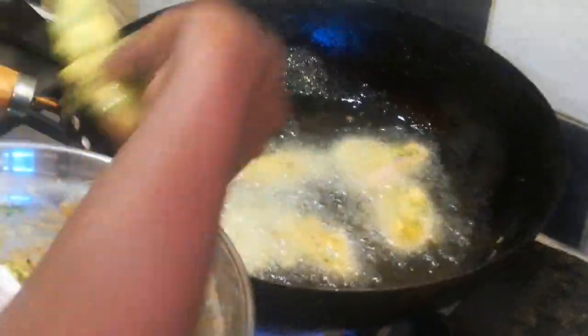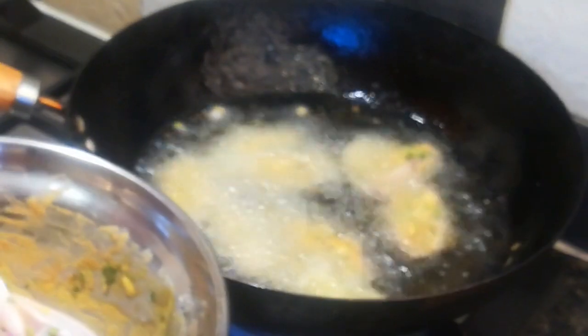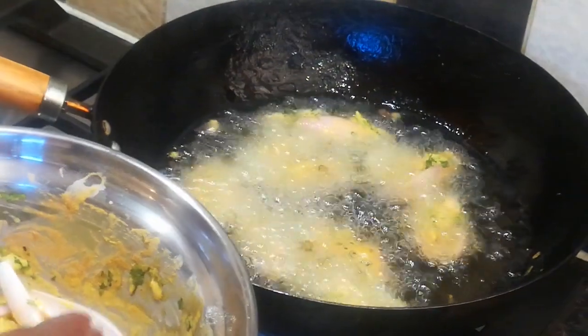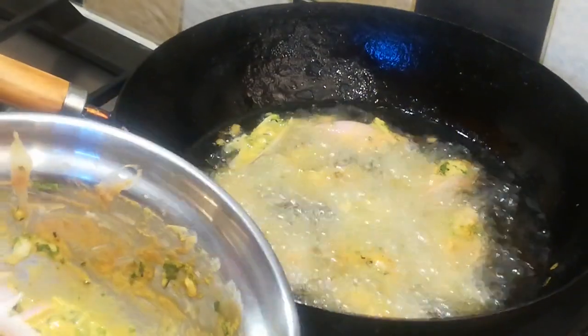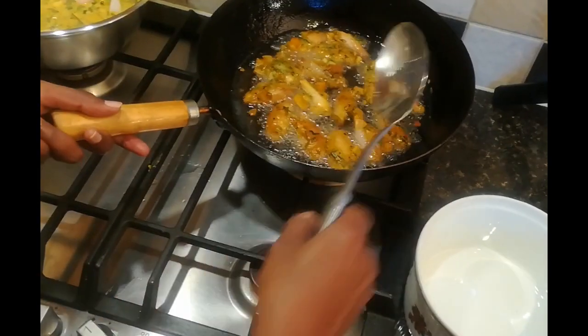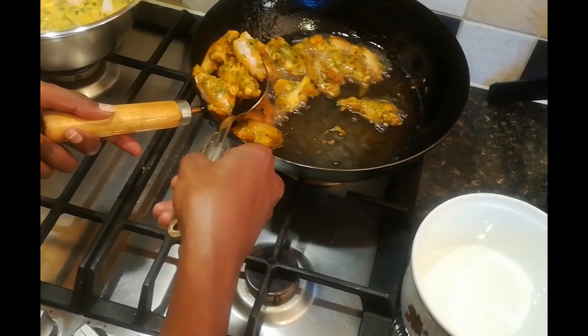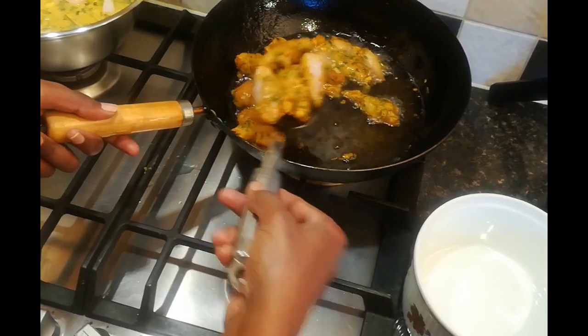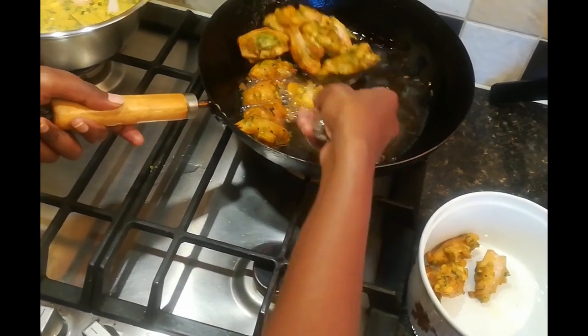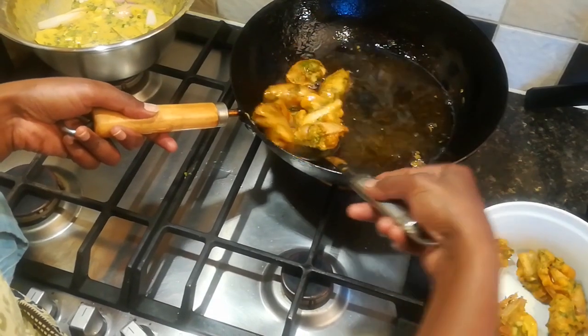I'm now frying up these shallots dipped in batter and I have a feeling they are going to be delicious. You can even drop spoonfuls of the batter into oil — you don't have to coat vegetables with it, it's just as delicious. The shallots look amazing. First time that I tried dipping shallots in there and frying them, but they actually look lovely. You can literally use most vegetables like tempura and dip them in the batter as well and fry them, and I'm really pleased with these.